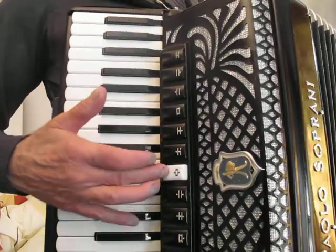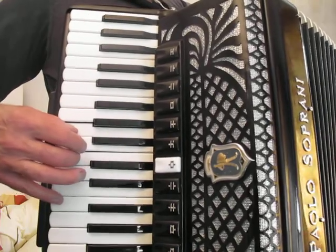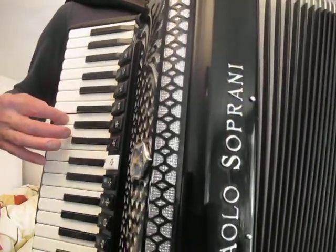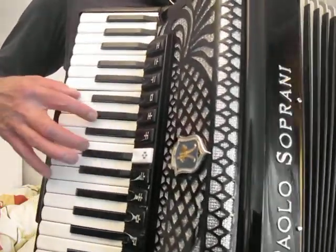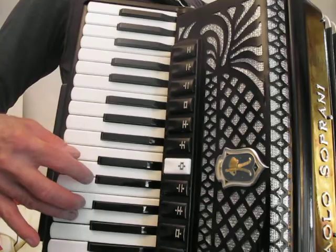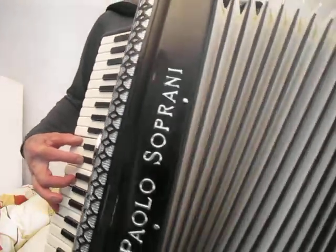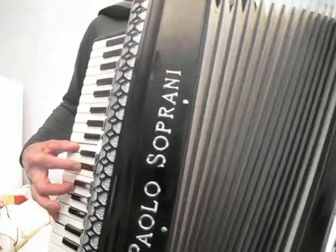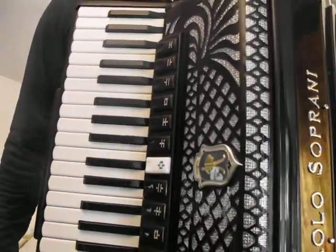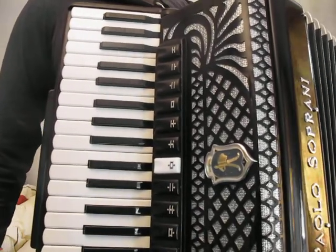And here's the master. If I can make it sound good, then think how good it'll sound when you play it. Thank you very much for listening. Bye.